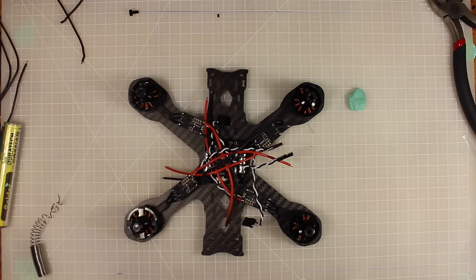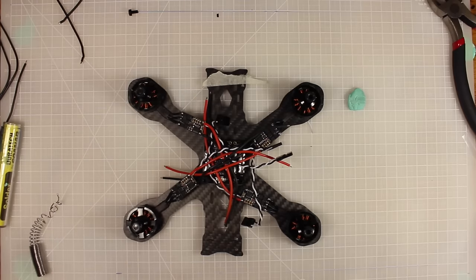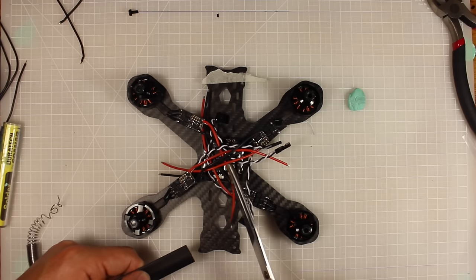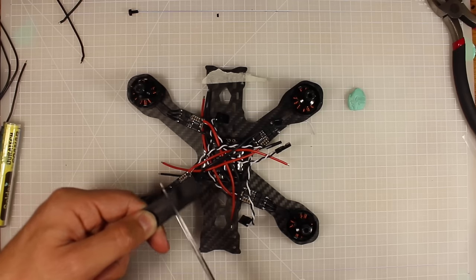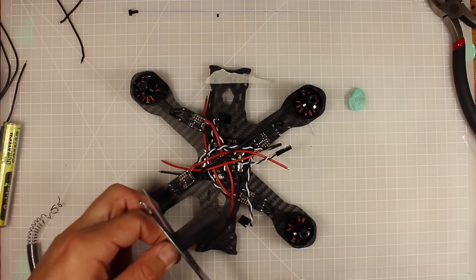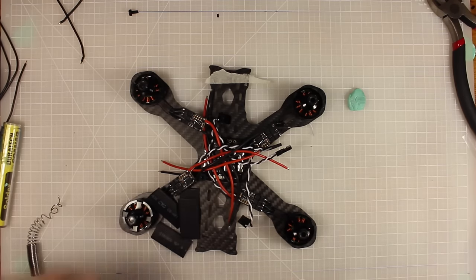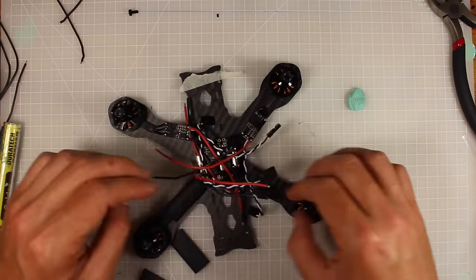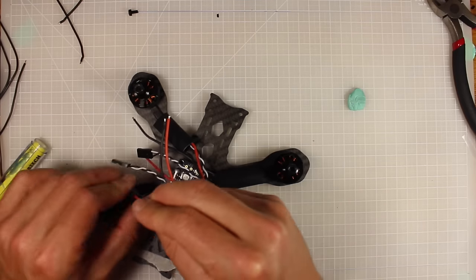Now that I've got the ESCs on here, I'm putting a bit of masking tape at the front of the quad to help with orientation so I don't wire it up backwards. Before connecting the positive and negative wires, we want to slide some heat shrink over each ESC — this prevents shorts and protects the board. I wouldn't heat shrink them just yet; we'll wait until the build is finished in case any mistakes happen.